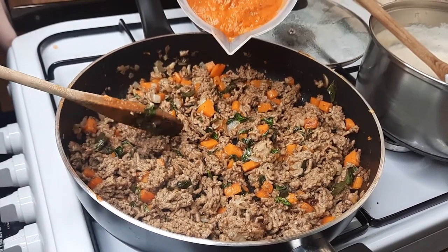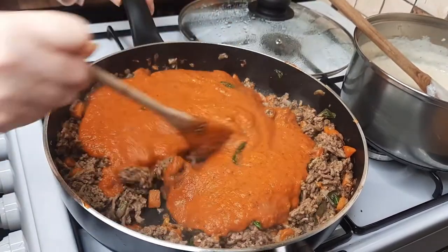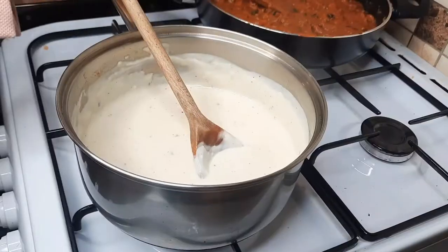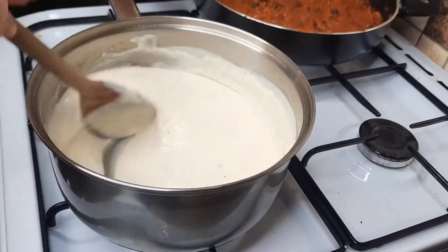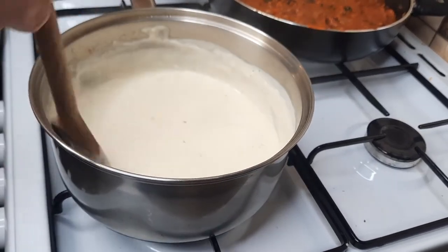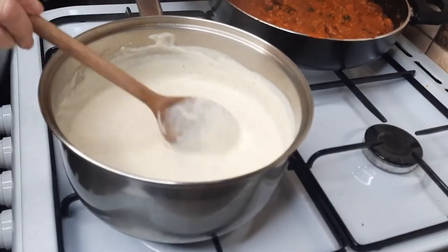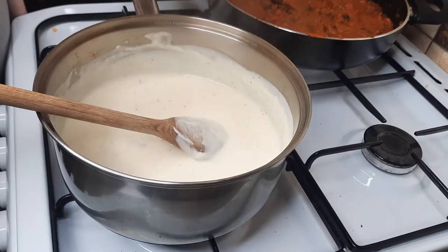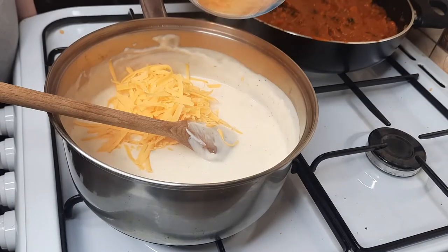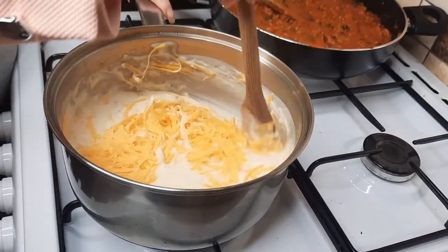Pour the liquidized tomato sauce into your mince mixture — it's a delicious homemade tomato sauce. Now back to our white sauce. You can have it without cheese and just add cheese on top of the lasagna, but I love to put a bit of cheese into it for more flavor. Let the sauce cool for 10 minutes before adding the cheese, otherwise it could curdle. By leaving it to cool for 10 minutes, that stops that from happening.